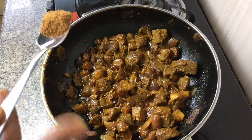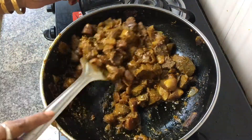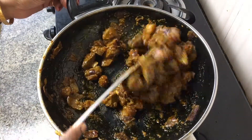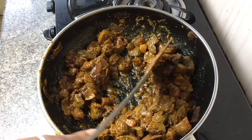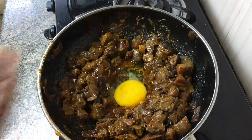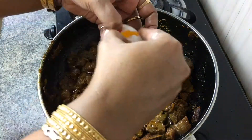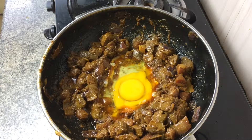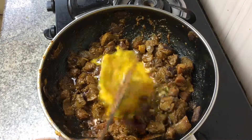When it looks all fried, add some garam masala and sauté it well again. Then create a well in the center for the scrambled eggs. Add one egg, then another egg — for 300 grams of liver we need two eggs for scrambling.